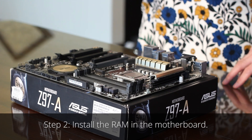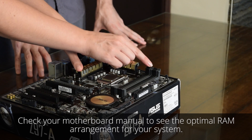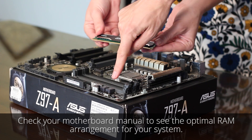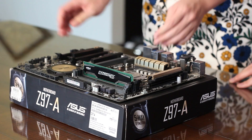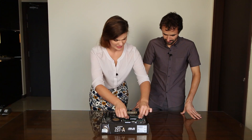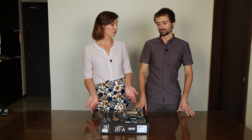Now is a good time to install the RAM. Installing the RAM is simple. Just open up the tabs on the RAM slots, make sure the notch is lined up correctly, put it in and push until it clicks. Perfect. RAM installed. Okay, so this is pretty easy so far.